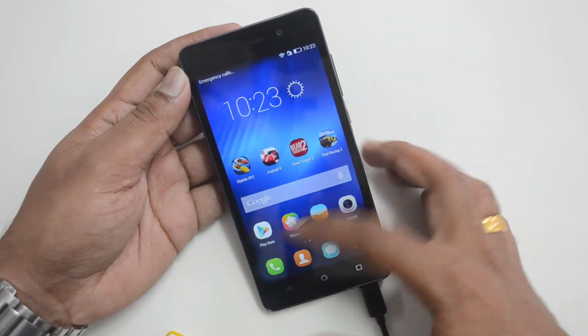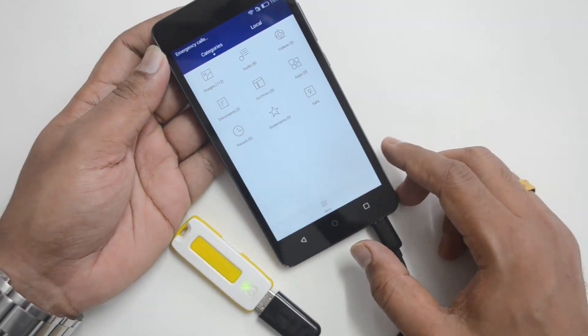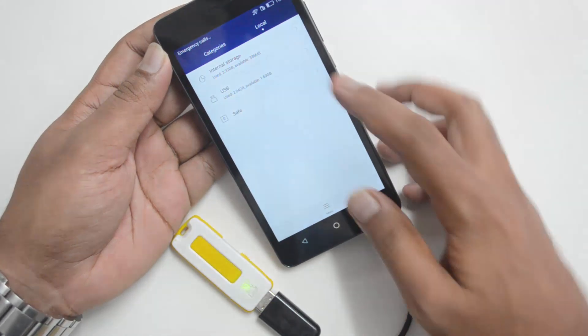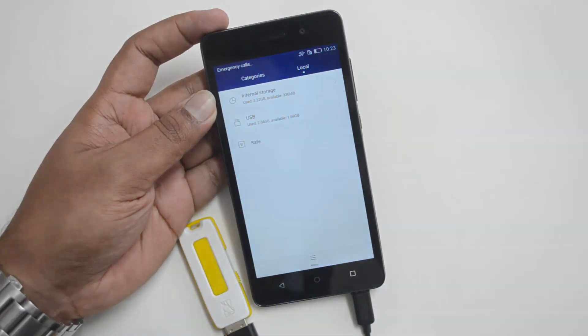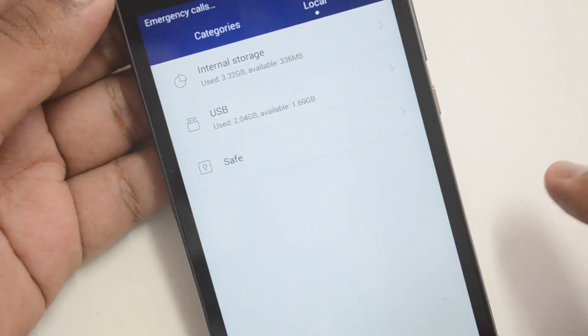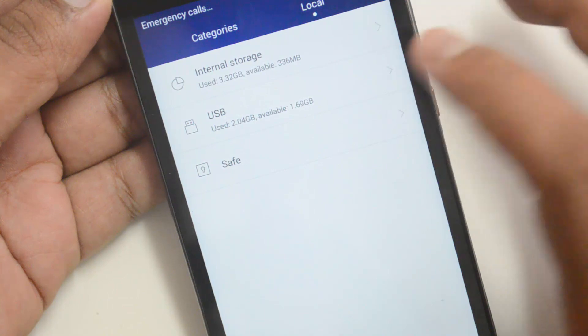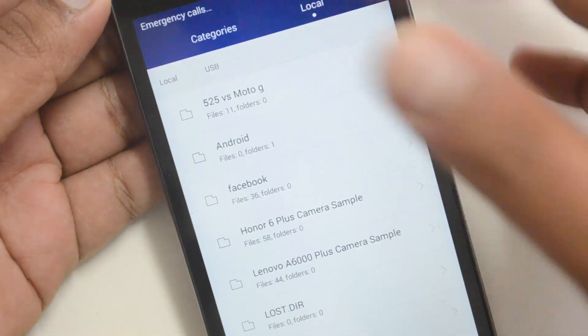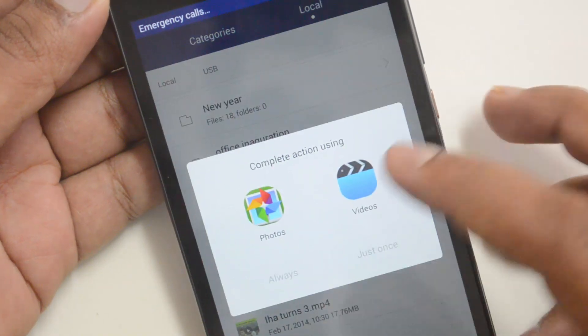Let's go to the file manager — we are connected here. You can see the USB OTG cable is detected here. The total storage available and everything is shown here. If you click here you can open the files.